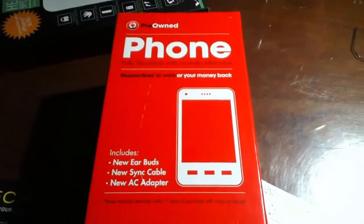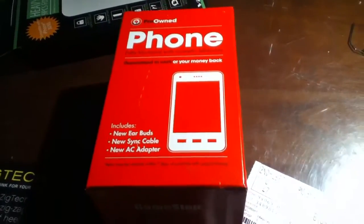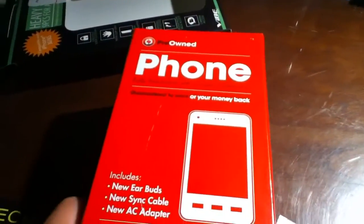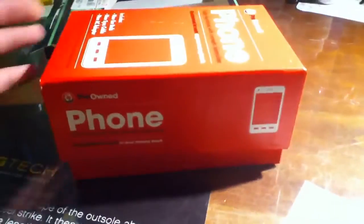What's up YouTube, this is door TV here and I have a quick little unboxing and review, and also this is like a personal opinion video. I really haven't done a video in a while so I figured I'd do this. The other day I got this iPhone 3G from GameStop, it was pre-owned.